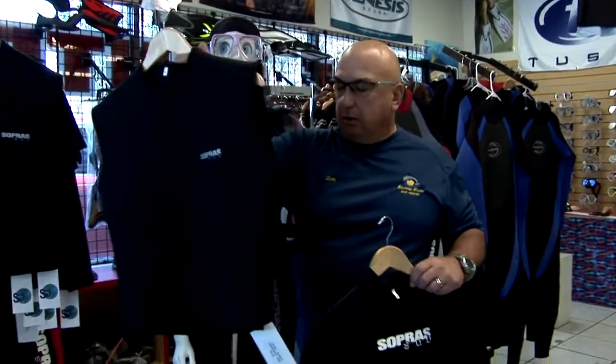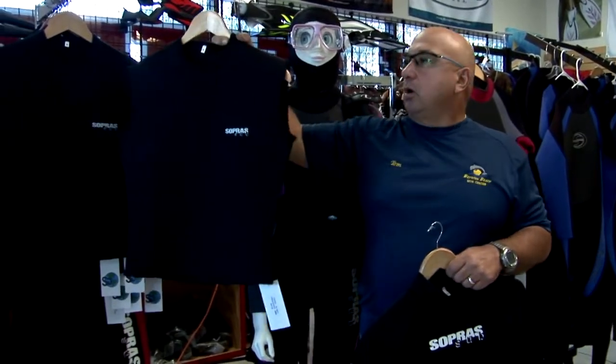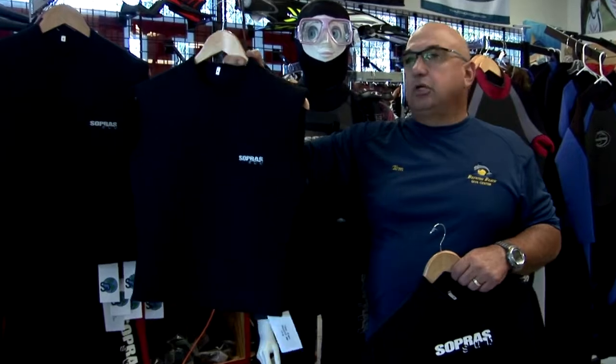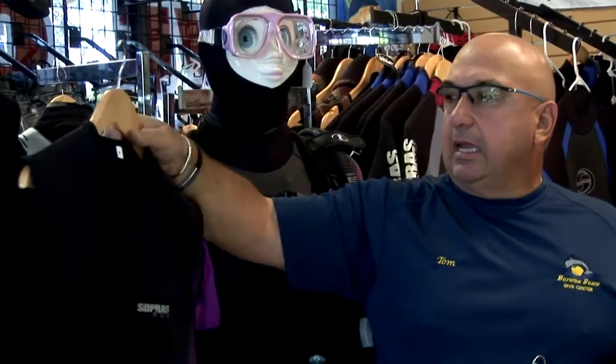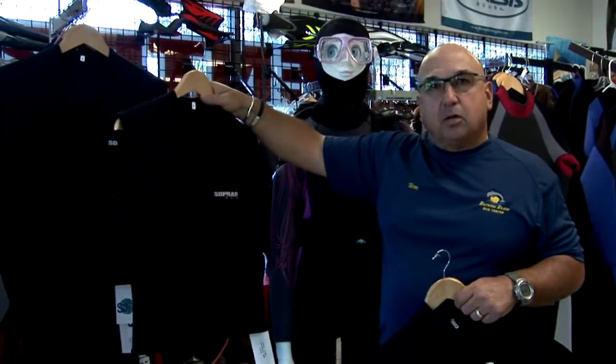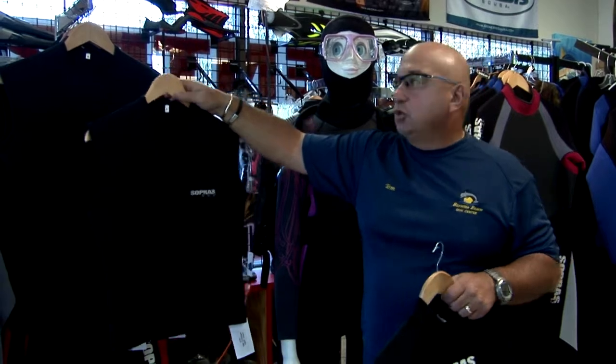We also have vests which you can wear. These vests you can wear over or underneath your wetsuit in the wintertime, and they pull over. They're non-zip and they are 3 mil, which will give you — if you wore a 3 mil suit — 6 mil on your torso.